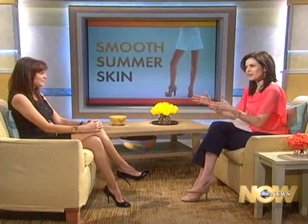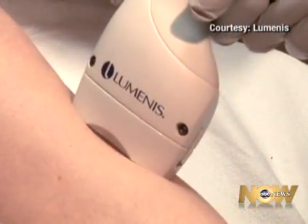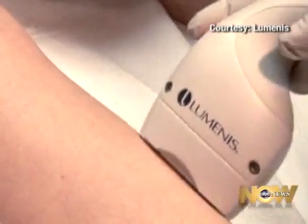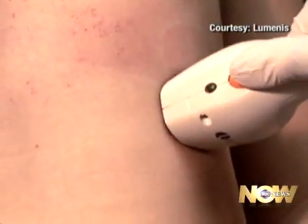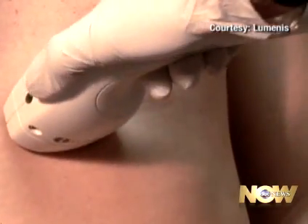Tell us a little bit about this — it's called the Duet. The Duet is a very exciting laser in that it takes a gold standard technology and has amplified it, so not only is it more effective, but it's also much faster. There's no pain, really no downtime, and you can do a whole leg or a whole back in as little as 10 to 15 minutes. And it's quite remarkable because there's no gel or other messy component that goes with it.